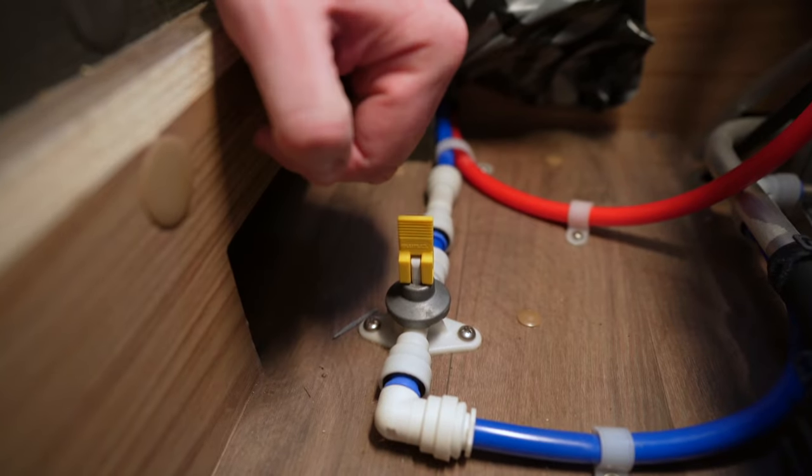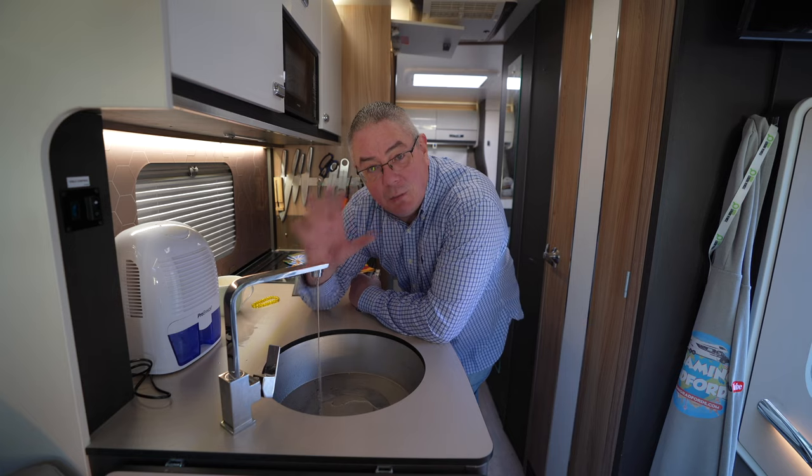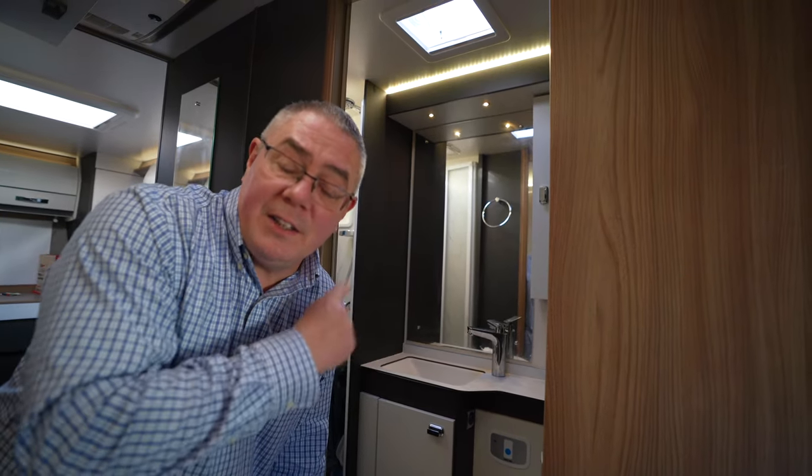You're going to want to empty the boiler of water — flick this little switch like that and you'll drain all the water from the boiler. You're going to want to open your taps and drain them of any water to stop any freezing water expanding in the pipes, and don't forget to do that in the bathroom and in the shower as well.